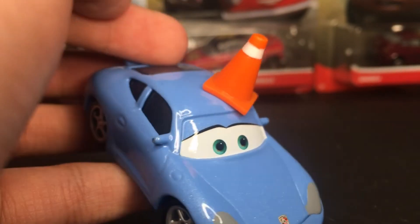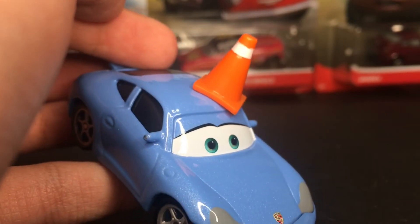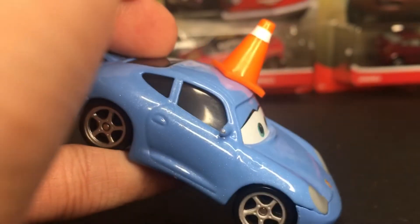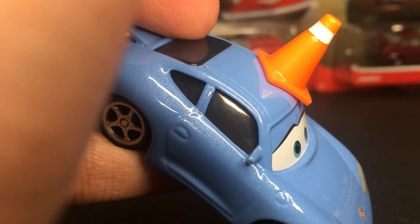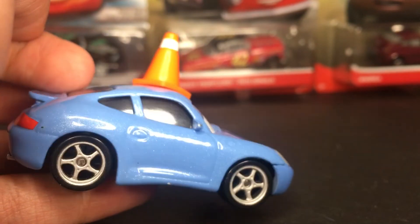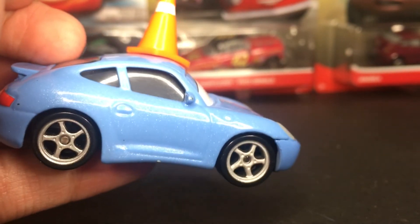Just very nice. You guys can see her eyelashes as well. And then, of course, she's got her nice little blue mirrors. Mine has a small chip on it, but that's okay. She's got the nice little black tire with the silver rims.